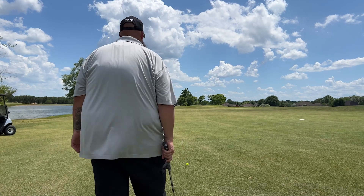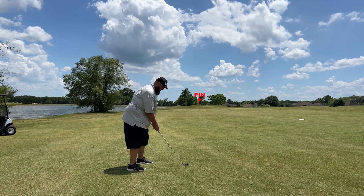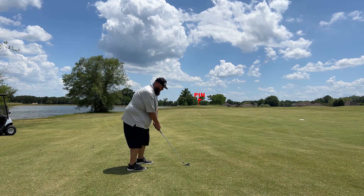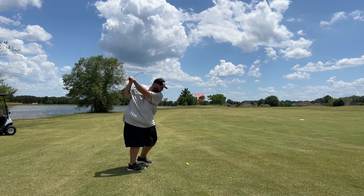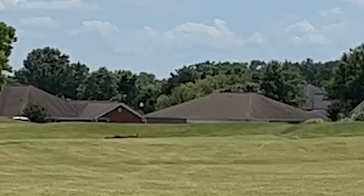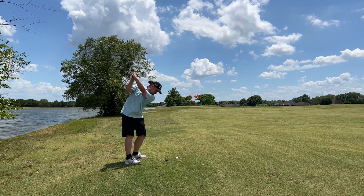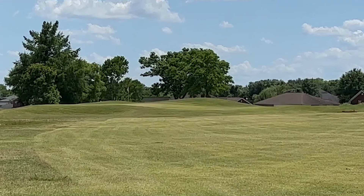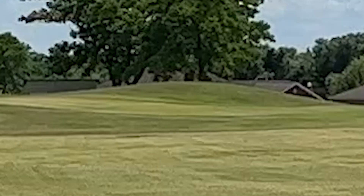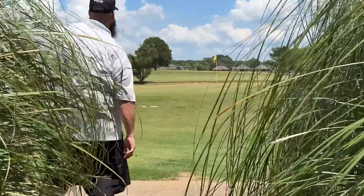179 to the pin. Wind is in us. He's going to play about 189. That's all right. Sit, ball. Give me something good. All right, I think it's going to be all right. There you go. You just got to keep turning. Putting for birdie. 41 yards. There you go. Sit, ball, come on.